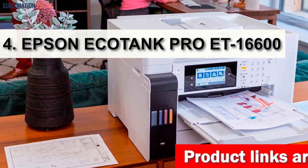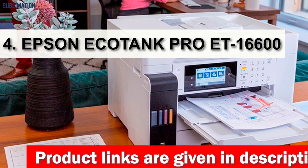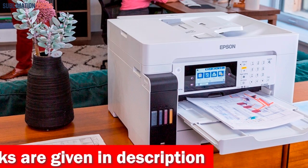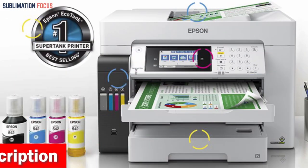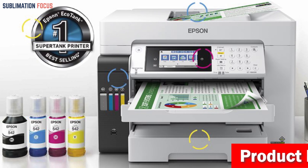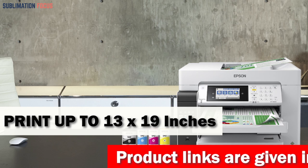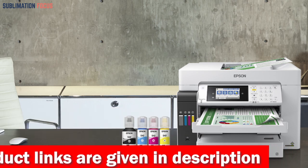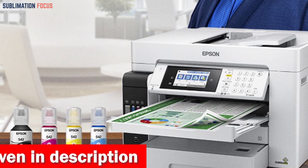Number four is the Epson EcoTank Pro ET-16600 wide format printer. With pigment inks only, it comes with a two-year unlimited ink promo valid for select models, requiring product registration within 30 days of purchase. This printer is fast and efficient, offering up to 25 ISO ppm black print speed and can print up to 13 by 19 inches and scan up to 11 by 17 inches. With low-cost replacement ink bottles, the cost per page is around 2 cents per color ISO page, offering up to 80% savings over cartridges.